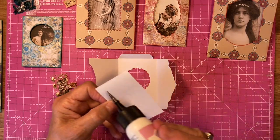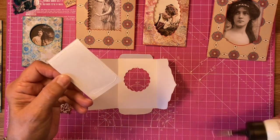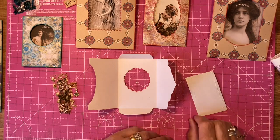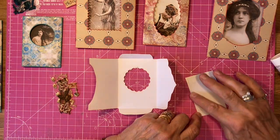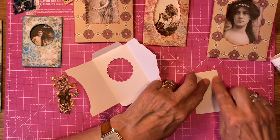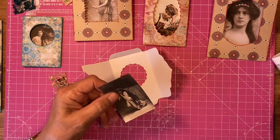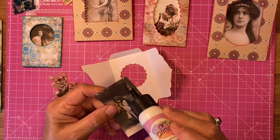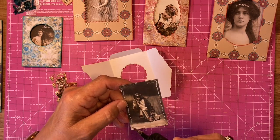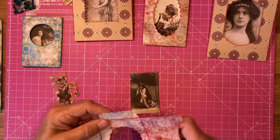I'm gluing this on the back. The only mistake I made — and I'm making another one — I'm doing it on the wrong side. But no problem, we'll get into this in a minute. Let me just wipe the glue off my fingers. Just remember to do it on the other side — don't do what I do, do as I say, as we used to tell our children. I was thinking I was doing it the other way around but no, I'm doing it this way.